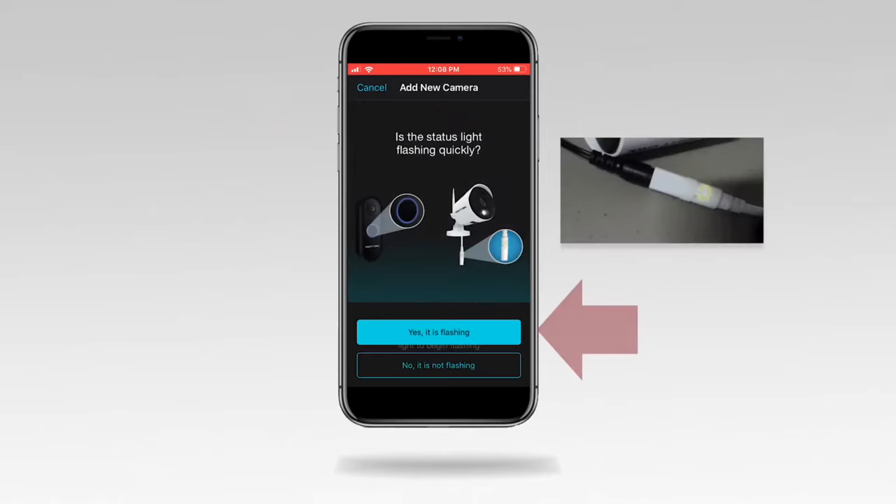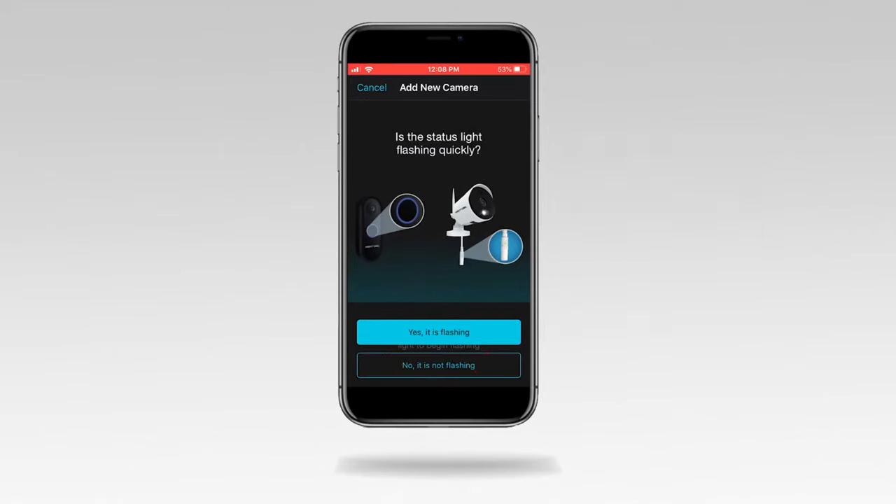Tap 'Yes, it is flashing.' If the camera's status light is not flashing, tap 'No, it is not flashing,' and follow the on-screen steps.